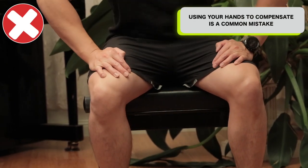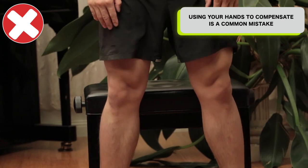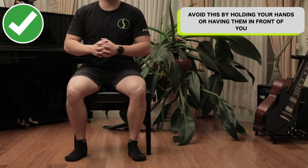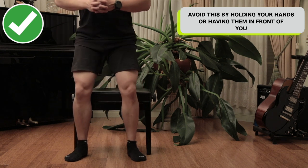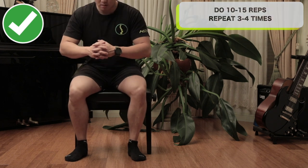A common mistake — a sign that you are compensating — is using your arms or hands by pressing onto your thighs to help yourself get up. Avoid this by holding your own hands or having your hands in front of you. Do this for about 10 to 15 repetitions and repeat this exercise 3 to 4 sets.